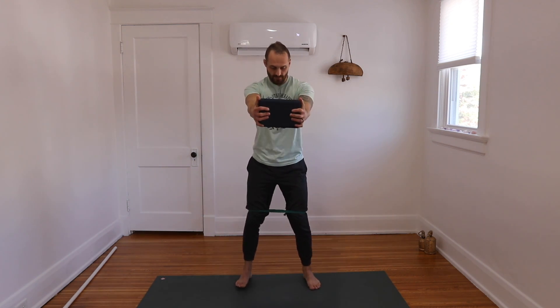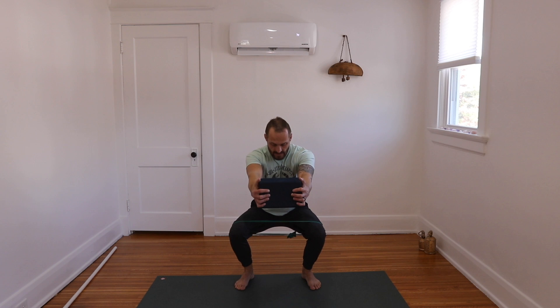We're going to squeeze together, push the knees out, and try to pull ourselves into our squat. Count of five seconds to get into the squat. Hold, keep good tension, shoulders back, and we're going to press our way back up.